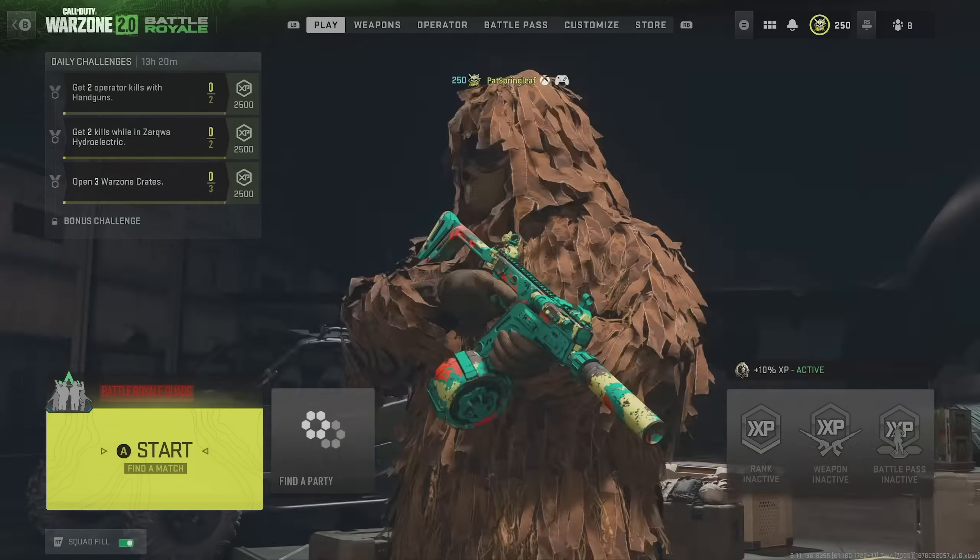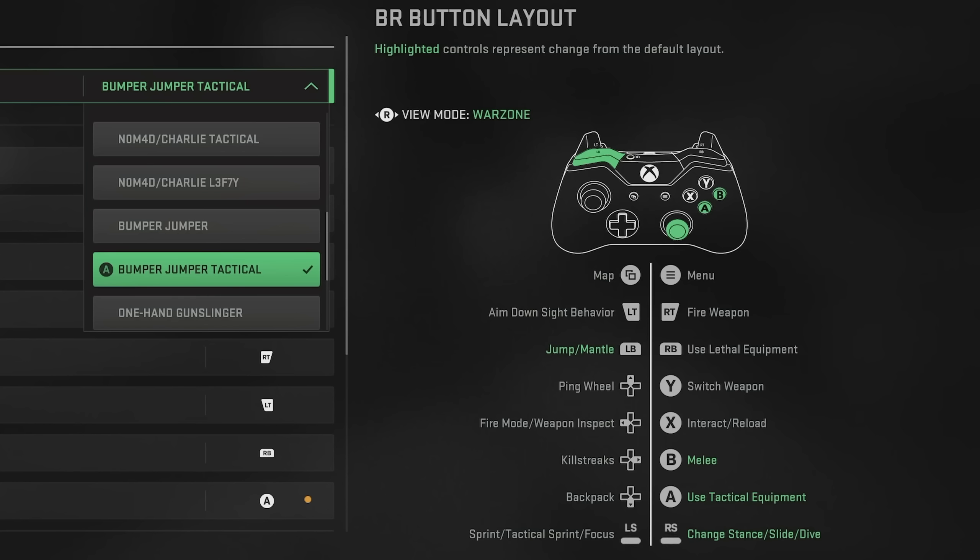The reason I recommend Bumper Jumper Tactical is that you can do all of the important movements in Warzone without moving your fingers off the triggers or analogs. Usually you would have to play Claw or use a scuff controller or a controller with paddles to do this, but Bumper Jumper Tactical means we can use a standard controller and still do all of it. It means we mantle, jump, or jump shot with the left bumper, and go prone, slide, and dive with the right stick clicked in.